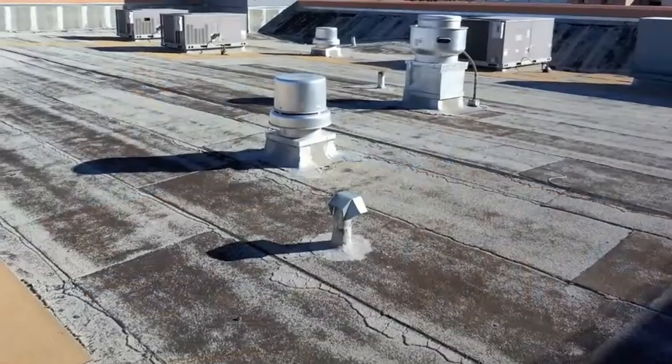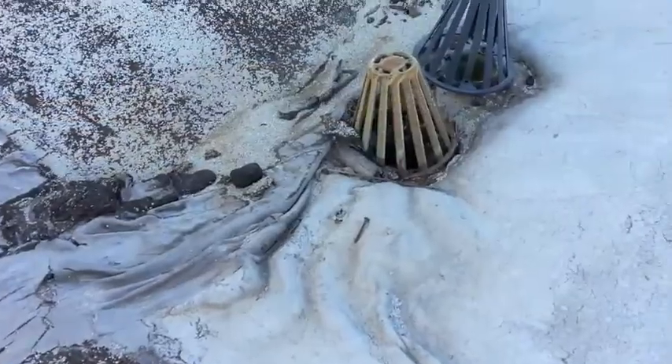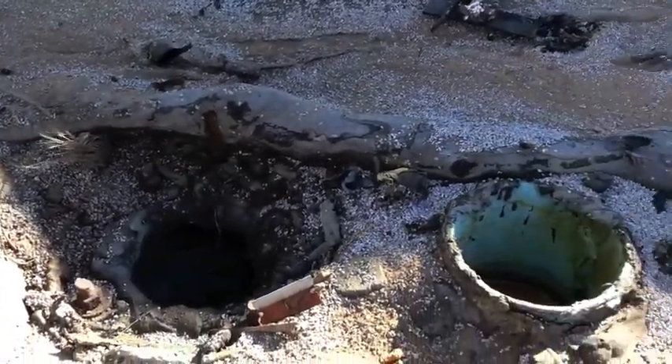This 12-year-old built-up cap sheet roof was in bad condition with substantial granule loss, blisters, active leaks, and failing drains. Before we can start renovating the roof, the drains must be rebuilt.